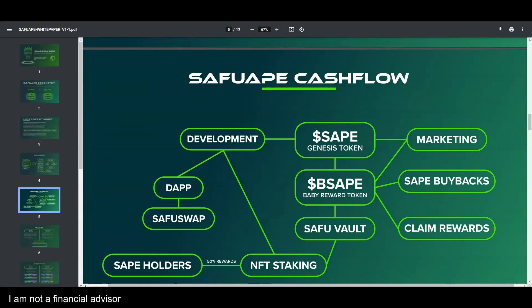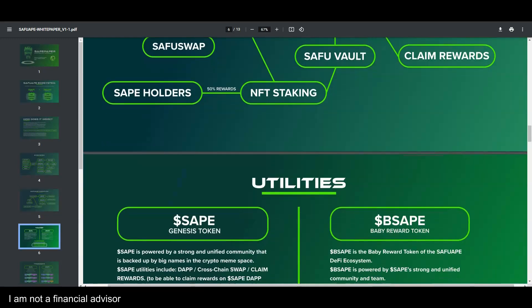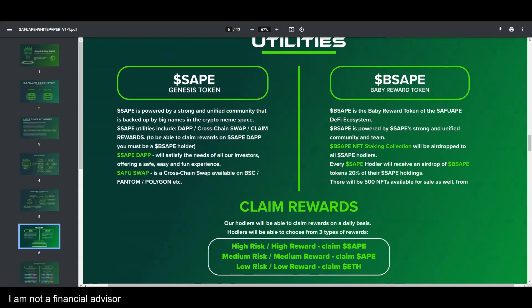The Safu cash flow is great for investors of all sizes. It starts with the genesis token, Baby Safu Ape token, and the Safu Vault. It flows to development, NFT staking, back to holders, and then to the swap. The dApp handles marketing, buybacks, and claim rewards — a solid cash flow reward system.